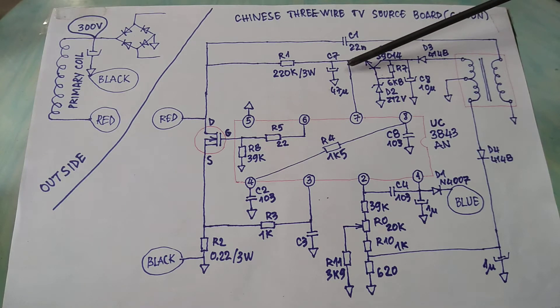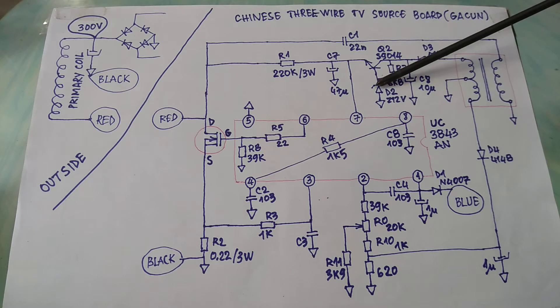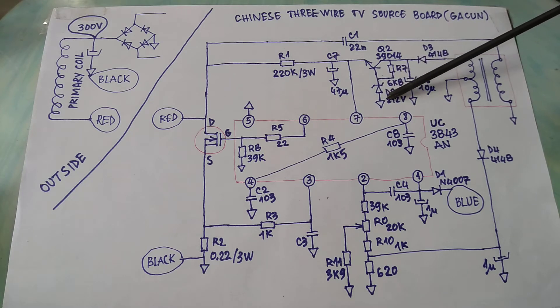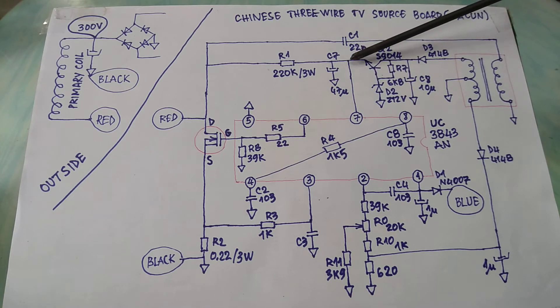This transistor and some components create a stable voltage here. The voltage here is always 11.3 volts because the base pin of this transistor is connected to a 12-volt zener diode. You should remember that the voltage at the base pin is always higher than the voltage at the emitter pin.